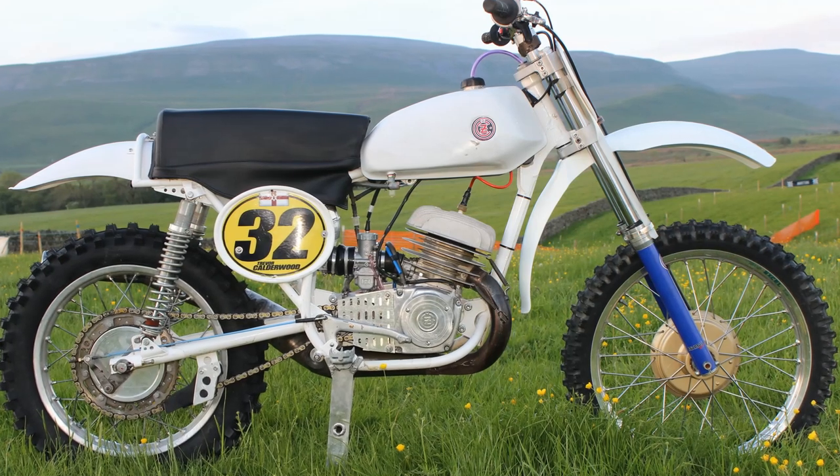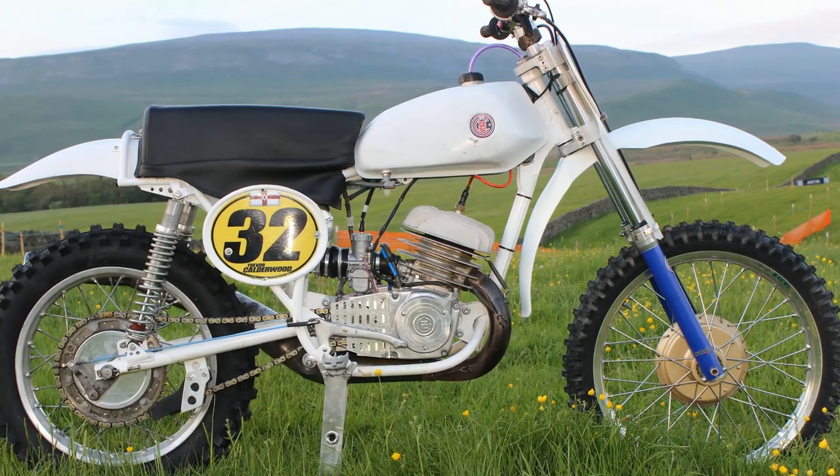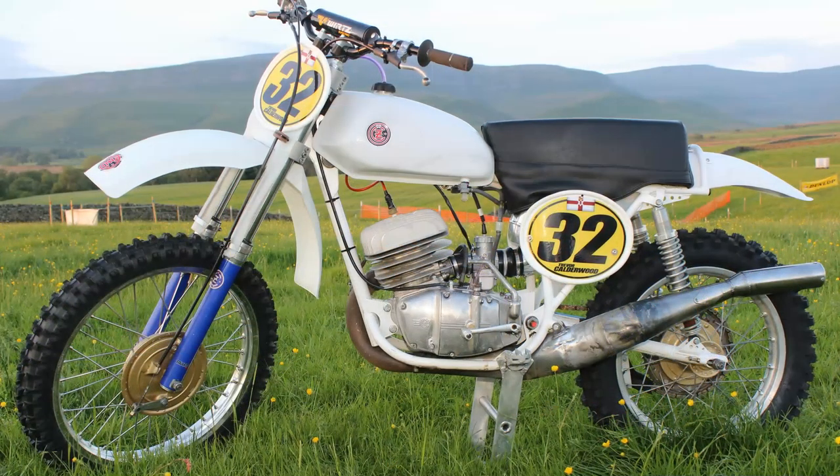The bike has undergone a few minor upgrades to make the machine more user friendly when it's used on the track.